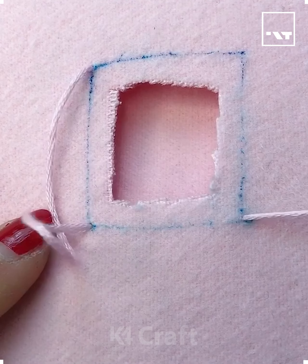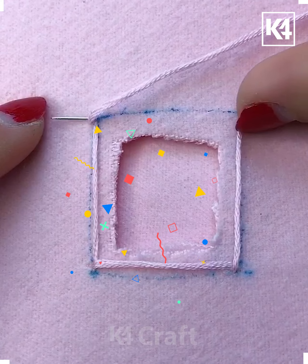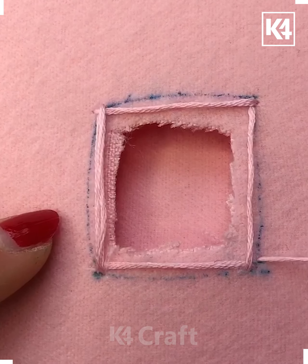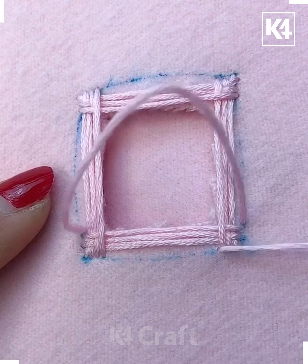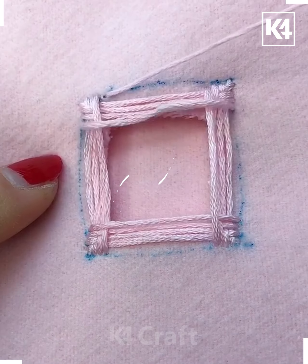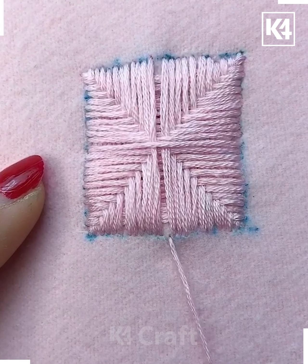Hello everyone. Here you can see you just have to first make some squares using a thread for the portion that is to be worn out. Once you're done with it, you just have to repeat it again from both ends. After that, you just have to fill the hole with this thread. It looks so cute and it's actually representative of the Phulkari work that is famous in Punjab.